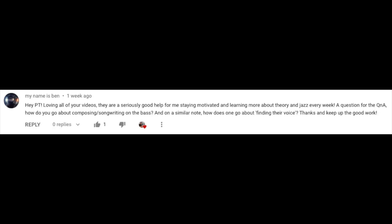Here's one from MyNameIsBen: How do you go about composing and songwriting on the bass? And how does one go about finding their voice? I usually just go by what I hear. Sometimes compositions find themselves when you're messing around on chords on the piano. Sometimes if I'm playing a line or coming up with something funky on the bass, something will emerge. If I'm playing a melody or messing with chords, you can never tell when inspiration is going to hit. You just have to be prepared to document it so you can save it for later.